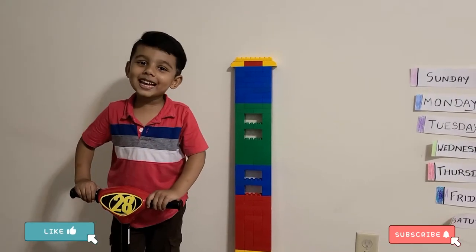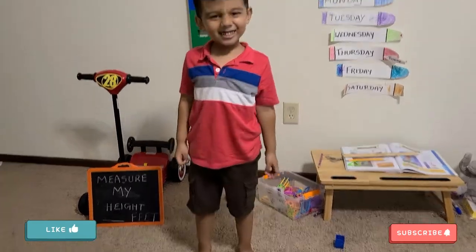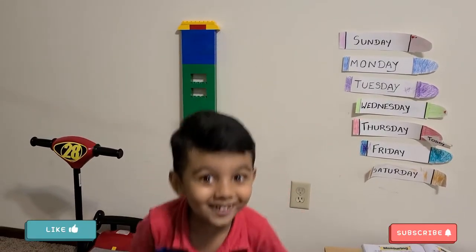Hi friends, welcome back to my channel. I'm going to measure my height. Oh, it's not working. I have an easy peasy band.